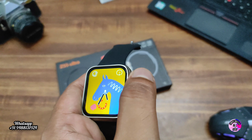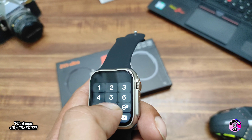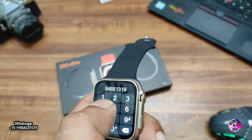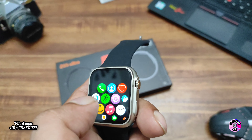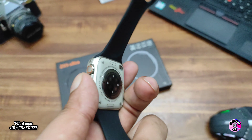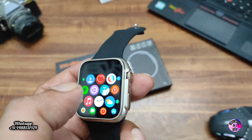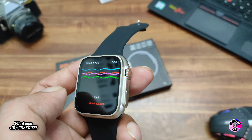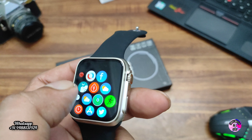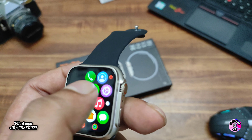We are going to check the features one by one. You can dial numbers — really cool for 2500 rupees. You can sync contacts to the smartwatch. Heart rate is working perfectly, and blood pressure, temperature, and blood oxygen can all be checked. Facebook and WhatsApp notifications can also be read on the smartwatch.